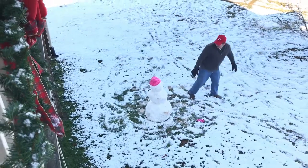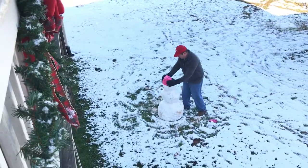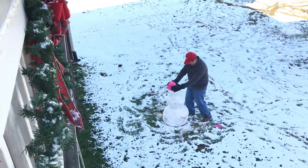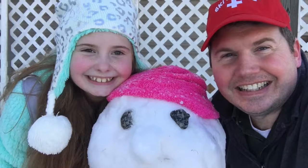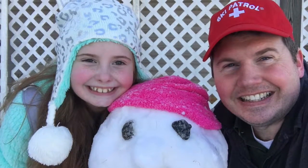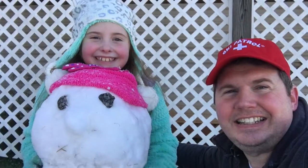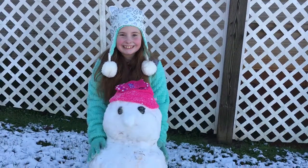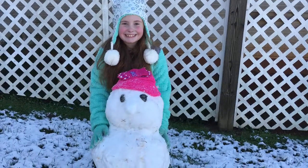You're such a good daddy. It's fun. It's fun? Yeah. It's freezing. It's fun.